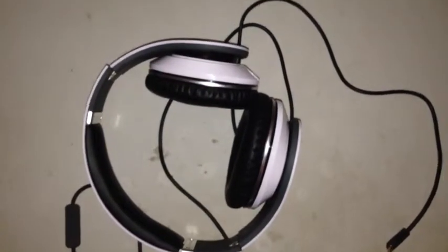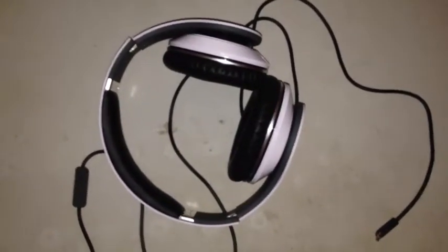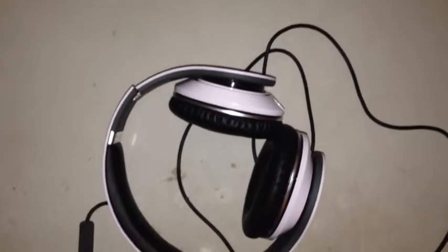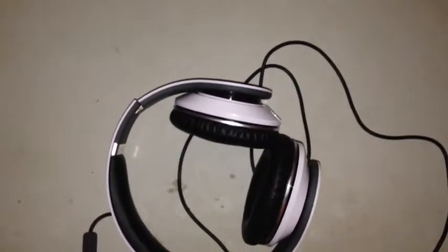Up next I'm going to do a leak test and a couple other features. And if you guessed the name of the song, you're going to find out how to get these Beats by Dr. Dre for $260 versus $350. Stay tuned guys, I'll be right back.